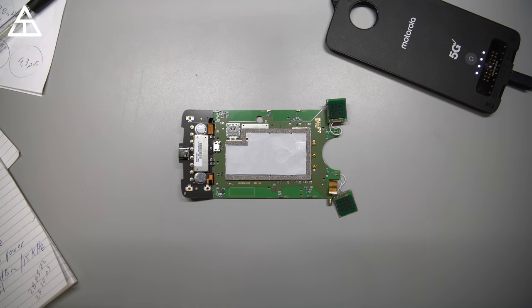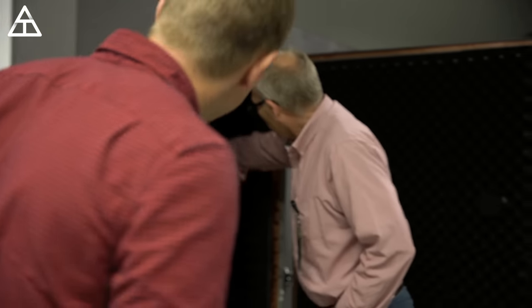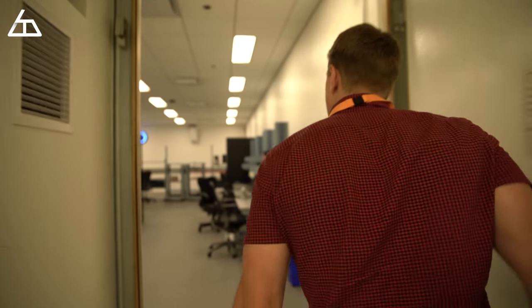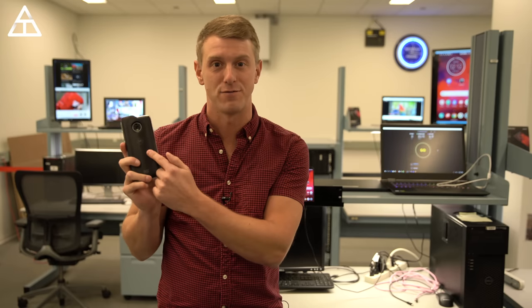I had a great opportunity to sit down with some of the engineers at Motorola. They have been around for a long time, so they were very insightful when it comes to 5G networks and the 5G mod itself. It was really cool to see the progression of how the 5G mod came to light, and just how hard the engineers are working to get 5G rolled out as quickly as possible. We're here in one of the labs with Motorola, with a node directly behind me, and we're going to run tests with the Moto Z4 and the 5G mod.